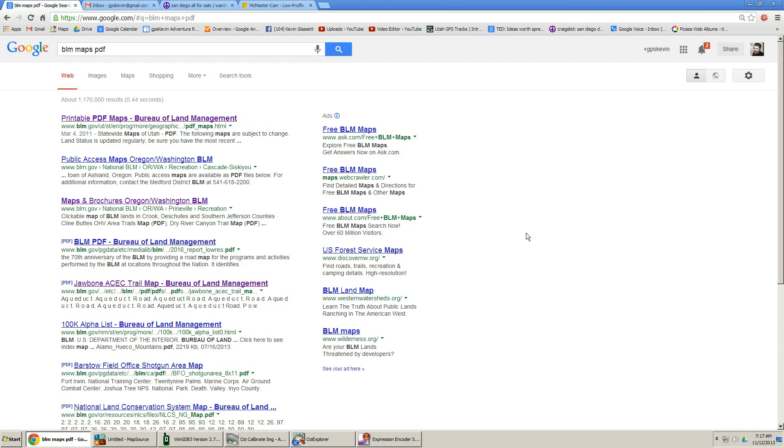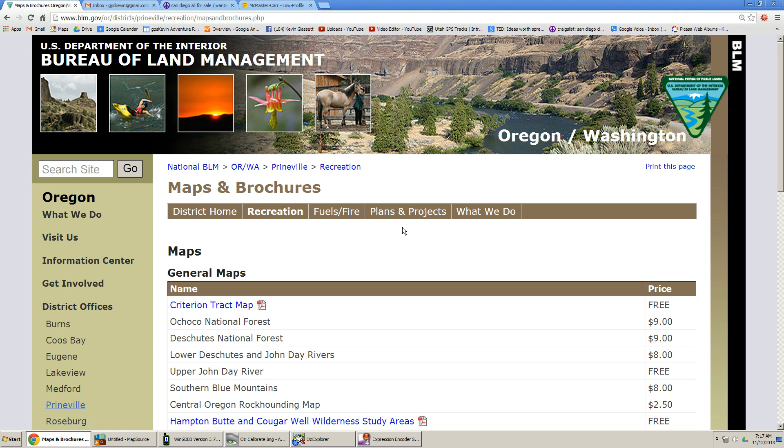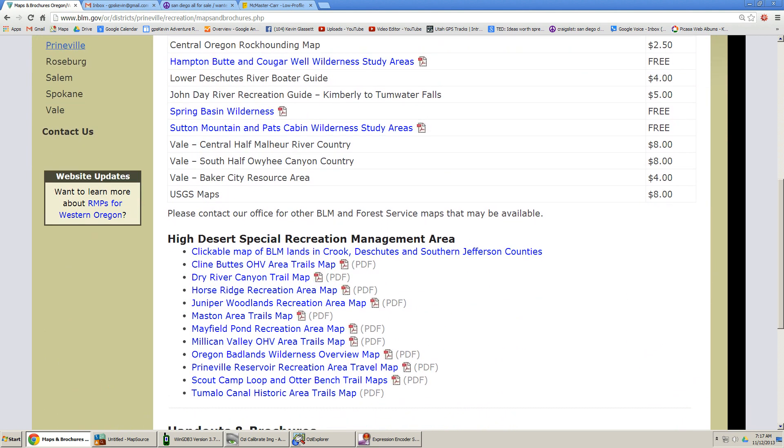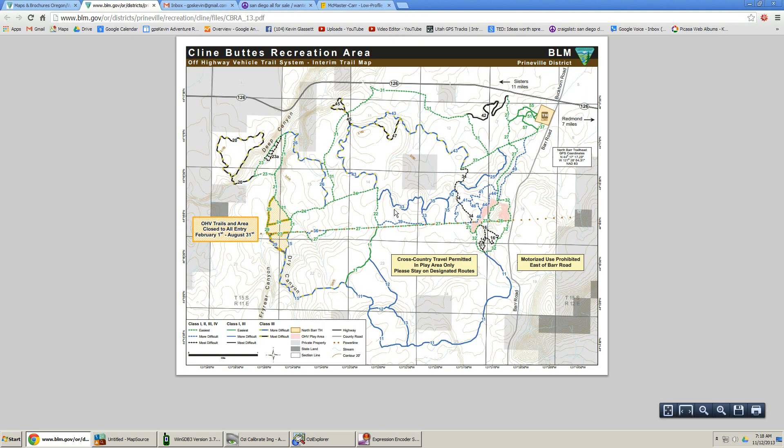Let's go to the internet here — I just typed in 'BLM maps PDF' into Google Chrome, and the third link down looks interesting. It's maps from Washington and Oregon. I'm scrolling down and I've come across this Klein Buttes OHV area, so we're going to click to load that.